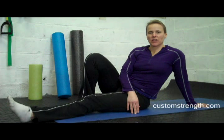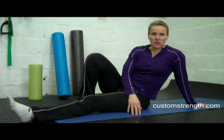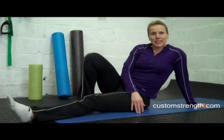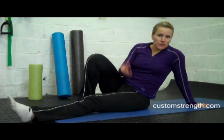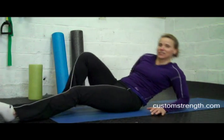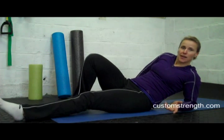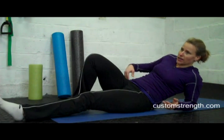Hi, I'm Elizabeth Wino from CustomStrength.com and I just want to show you a warm-up exercise I've been using lately. It's basically a combination of two exercises that probably many of you use. I'm just a fan of efficiency — probably an engineering background thing. So basically it's a figure four glute stretch combined with a hip flexor activation.